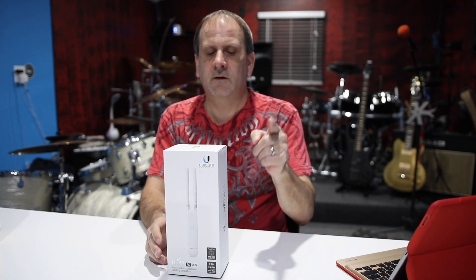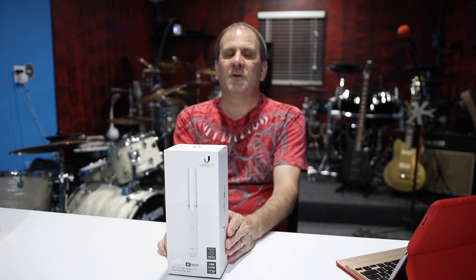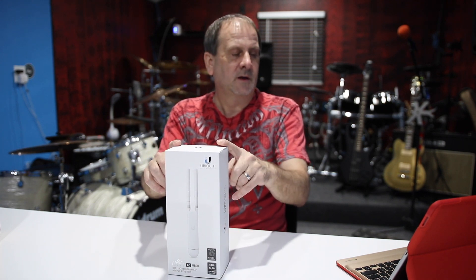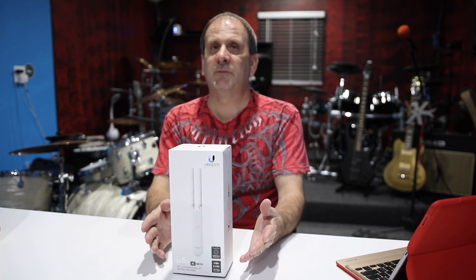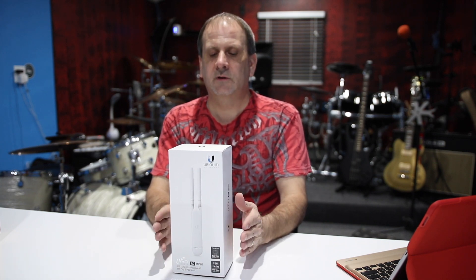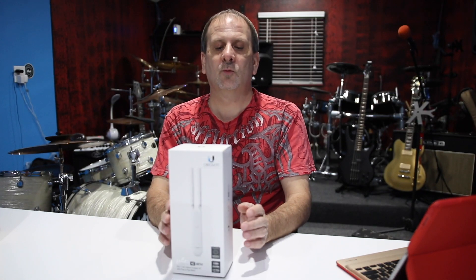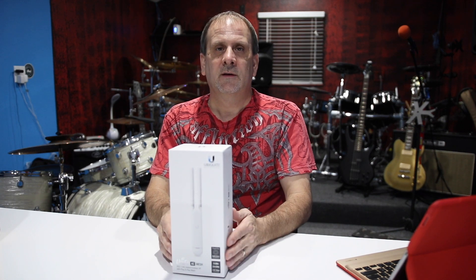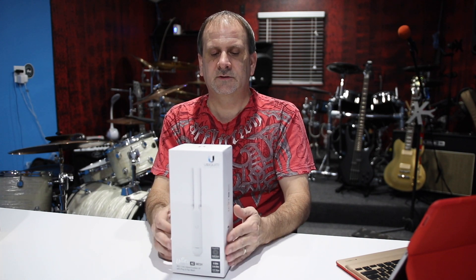Hey everybody, this is Wes, I'm back again, got Derek behind the camera, and we are going to do an open box on the Ubiquiti UniFi AP AC mesh system. This is the US version — it's an access point, supposed to be fast and have excellent range. This is not a router; it has to work within a router, so you would plug this into your router and configure it. It is a wireless system and you can put this outdoors — Ubiquiti says it's waterproof.